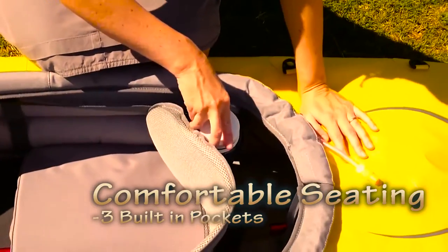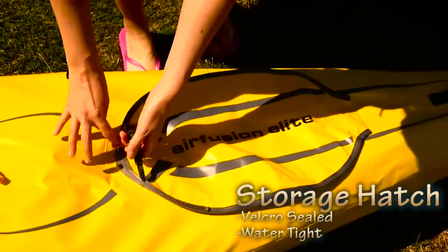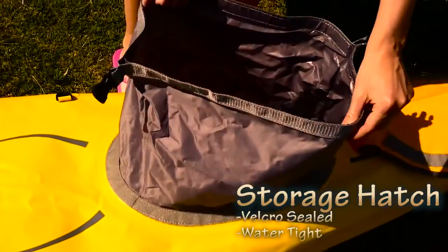There are three handy little pockets behind the seat, great for things like drink bottles, cameras, that kind of thing. There's a hatch at the rear with a great velcro cover to keep the big waves out, and then a roll-top style to keep the smaller bits of water out so your gear stays dry.